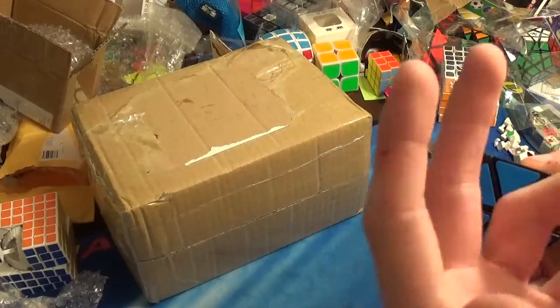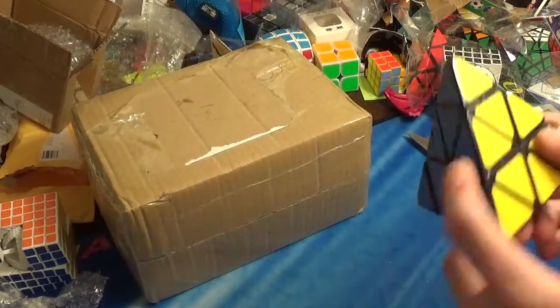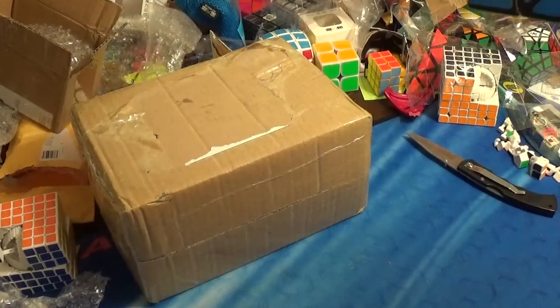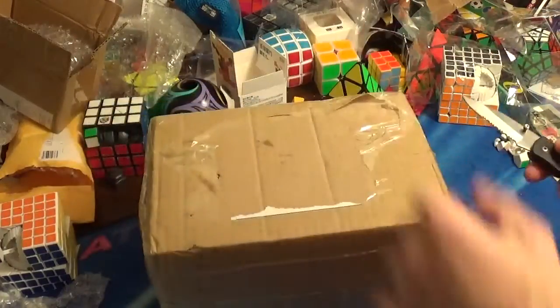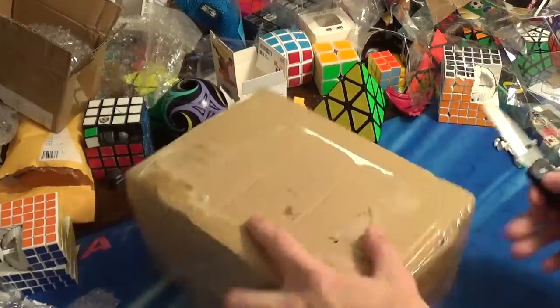There are other companies that made other Pyraminxes in the 80s that also used this sticker design and sticker type, but that's really nothing much to note.